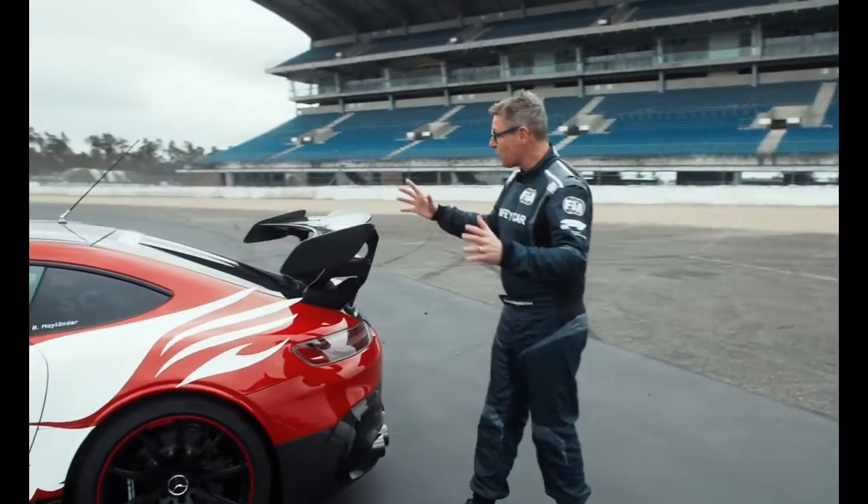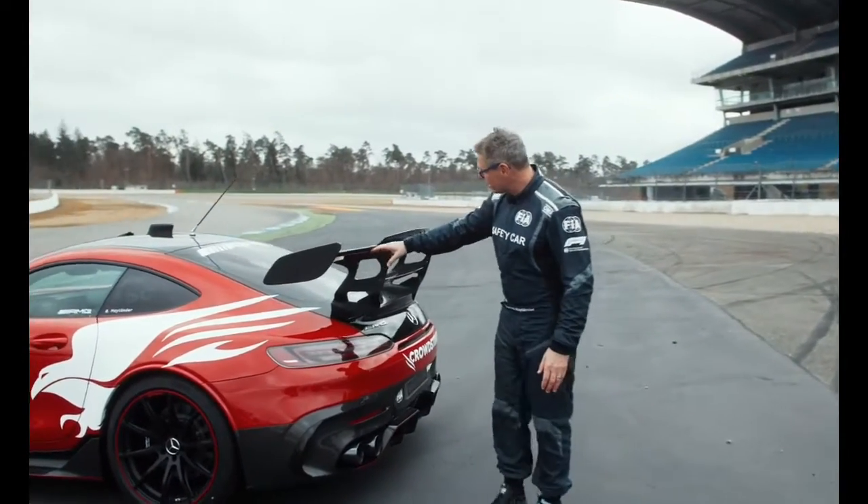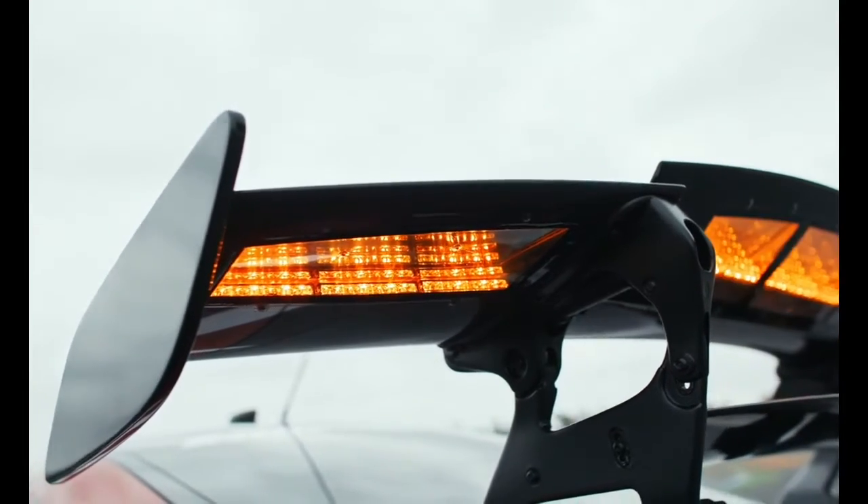On this big rear wing we're producing a lot of downforce. The lights in the back are integrated on the rear wing, so the drivers can see it perfectly from behind.